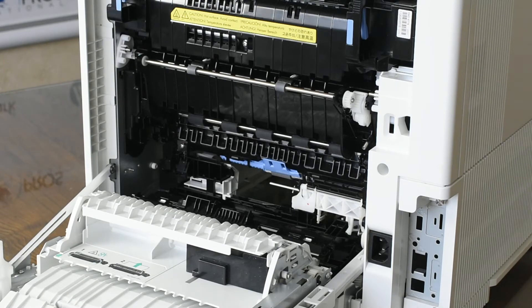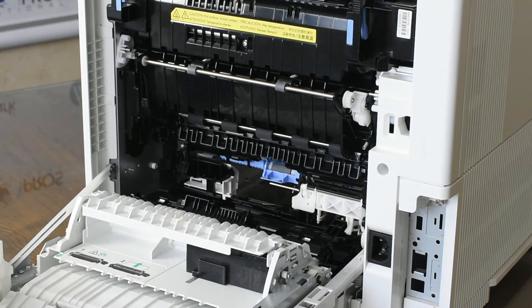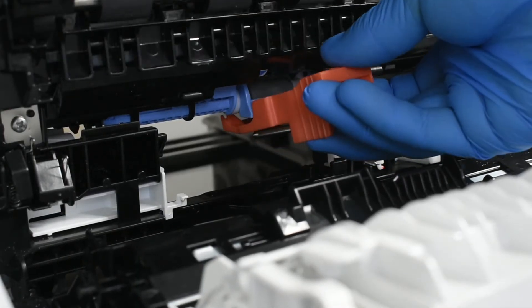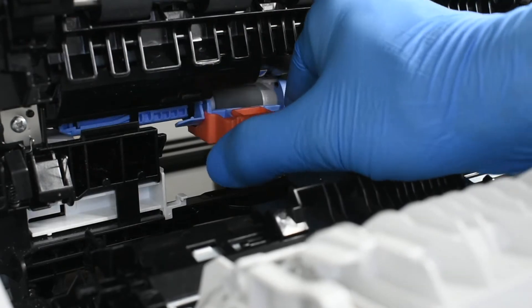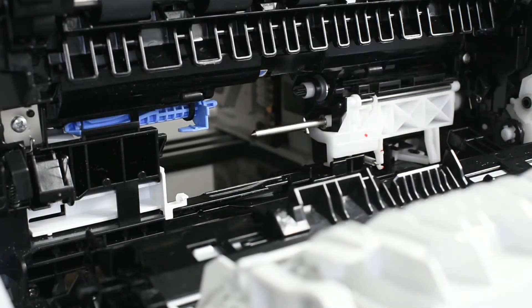Next, to remove the pickup roller assembly, hold down the blue tab to unlock the roller. Unpack the replacement pickup roller and remove the orange tool from the roller. Using the tool, lock it into the blue lever of the roller. Slide left until it locks. Slightly move the roller back to the right to free it from the blue post and lift up to remove the roller.